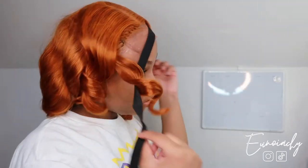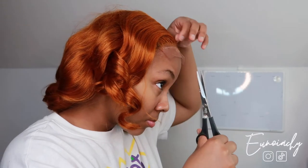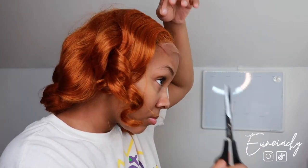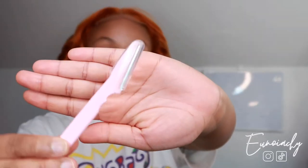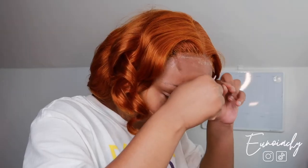I know y'all saw that transition. Right now I'm just going to take off the elastic band so I can begin cutting the lace. I go back and forth between scissors and a razor. Since this is a closure, I don't have to cut too much of the lace, which is good.